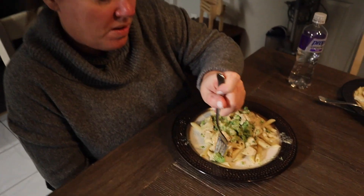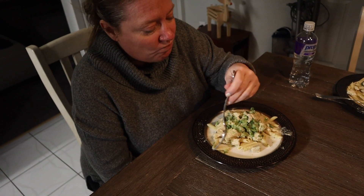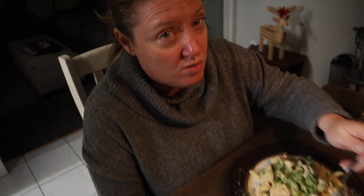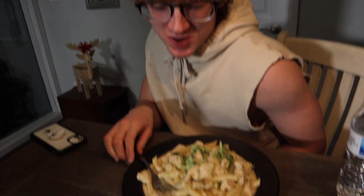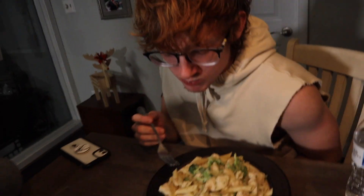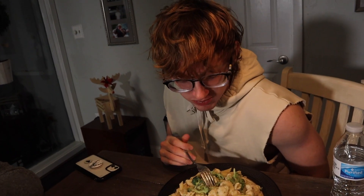Jackie, what do you think? Very good — delicious, like a nice chicken alfredo. She says it's better than Olive Garden. Jimmy, what do you think? Be honest. The noodles are cold — but other than that, good. Cook fresh, cook often, and keep cooking with TGG.